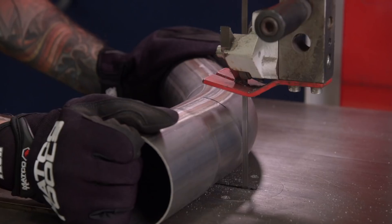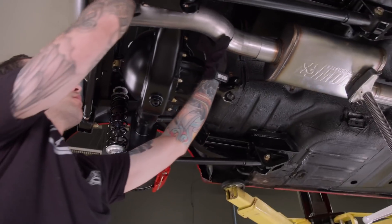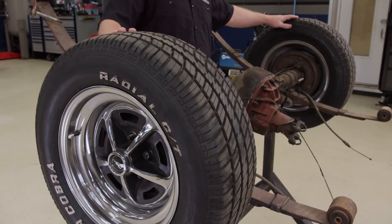Today on Detroit Muscle, our '70 Mustang takes another step closer to the finish line. We fab up a custom exhaust, the interior goes in, plus tech on rear diffs.